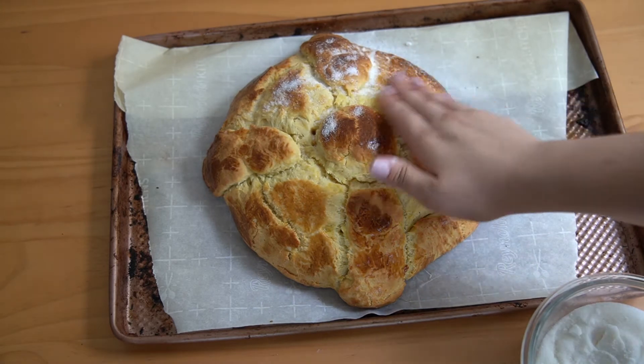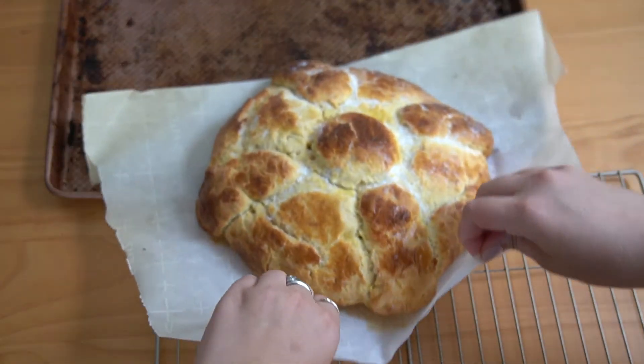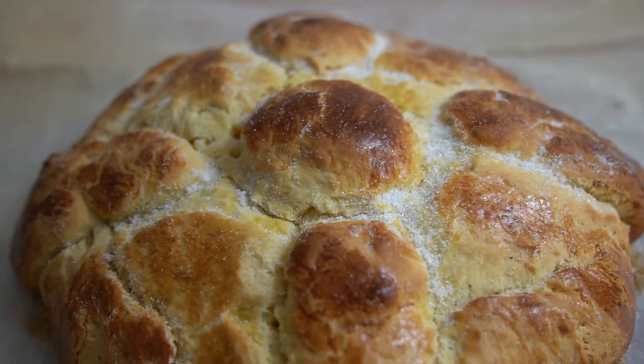And this is what it turns out like. I topped mine with some sugar, then moved it to a cooling rack and waited very impatiently for it to cool.